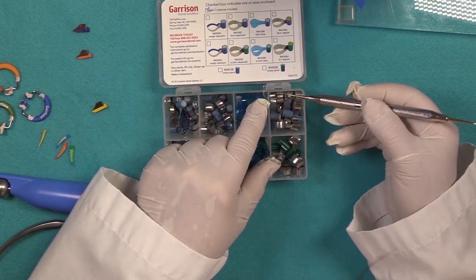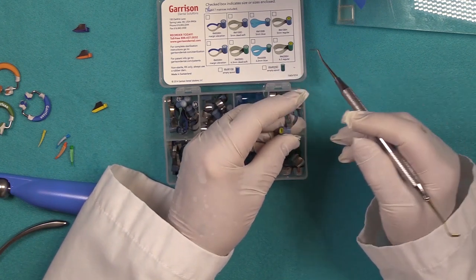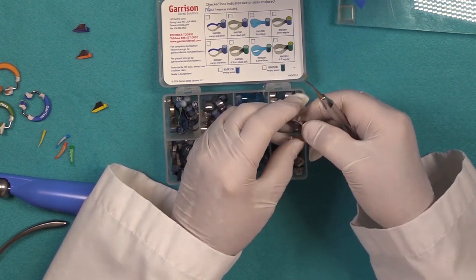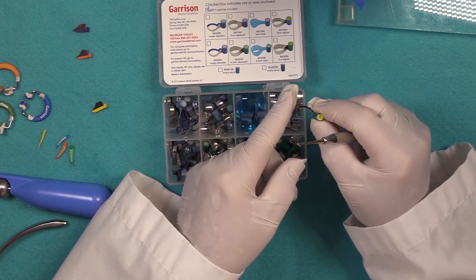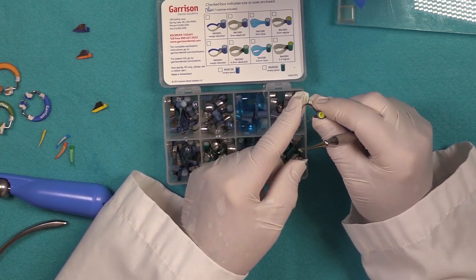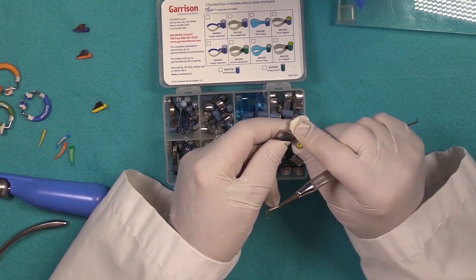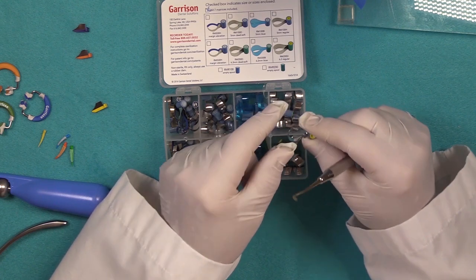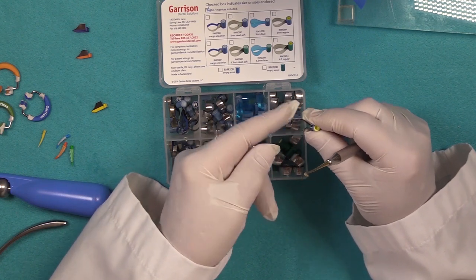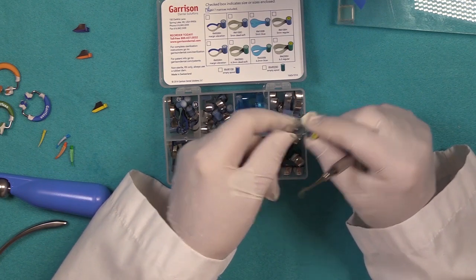Finally, you have the regular matrix system. This band is a little bit thicker — equivalent to your thick universal band. When you have a situation where you've got particularly tight areas to negotiate to get the band into place, this will make it a little bit easier to place because it is a thicker band.